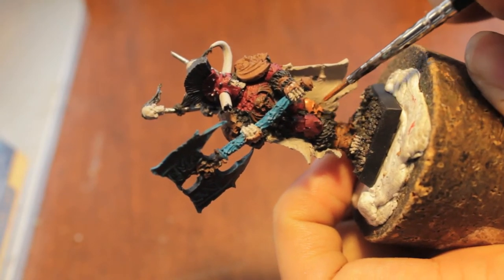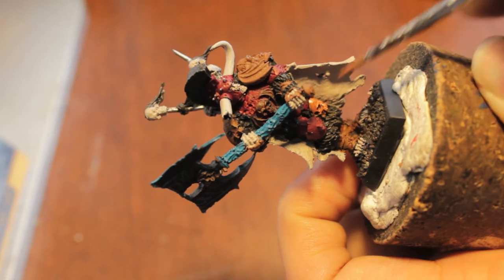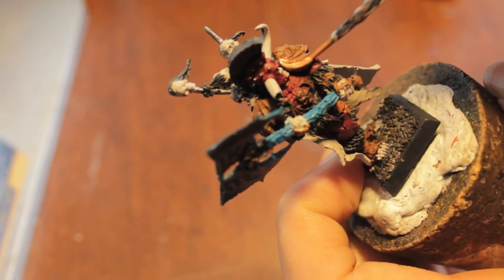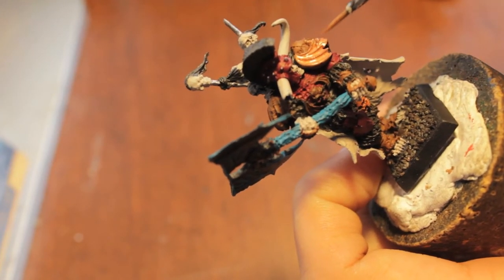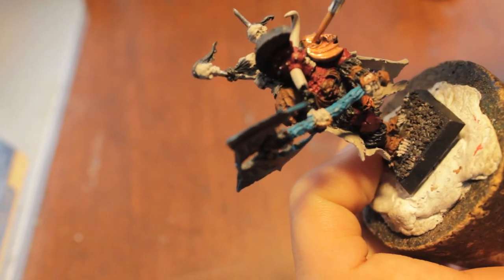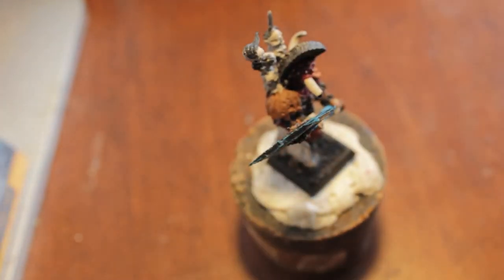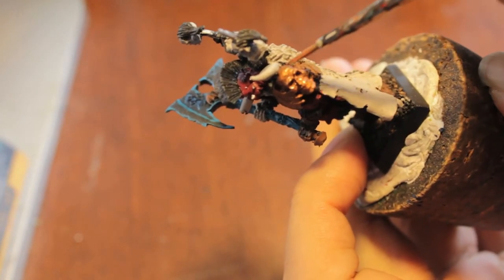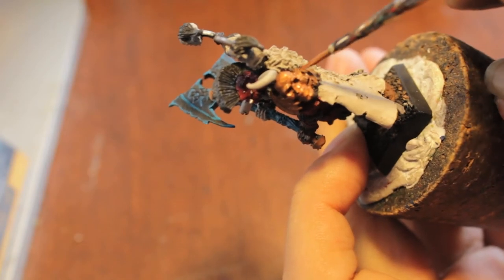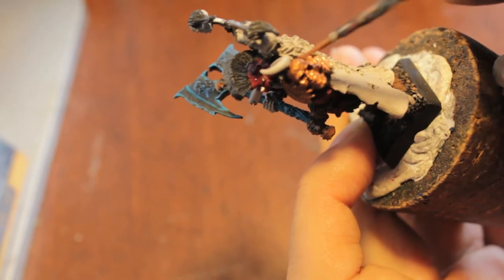We're going to be painting that with Bada Black in the next part of our tutorial. And then you're going to get to see the amazing difference between shading a color with a darker shade like Bada Black or Devlin Mud, and then shading it with a warmer, richer color like Gryphon Sepia. Ogren Flesh is also a nice warm color to wash your golds with if you want that more reddish gold.